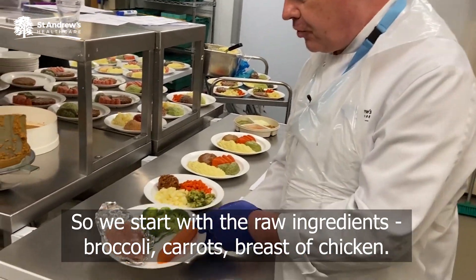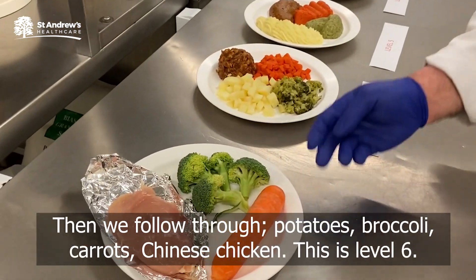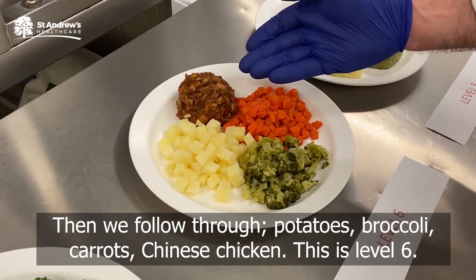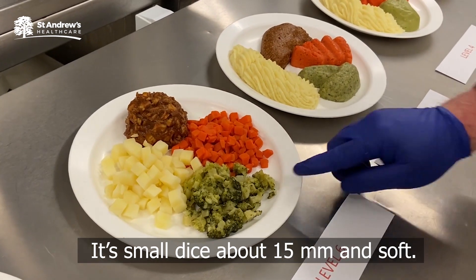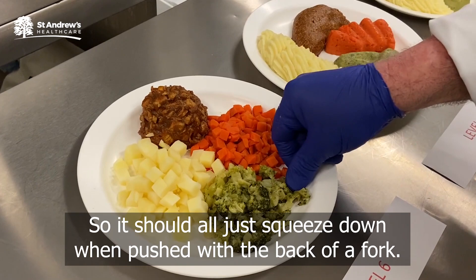So we start with raw ingredients: broccoli, carrots, breaded chicken, and we follow through with potatoes, broccoli, carrots, and Chinese chicken. This is level six, so it's small dice — 15 millimeters — and soft, so it should all just squeeze down when pushed with the back of a fork.